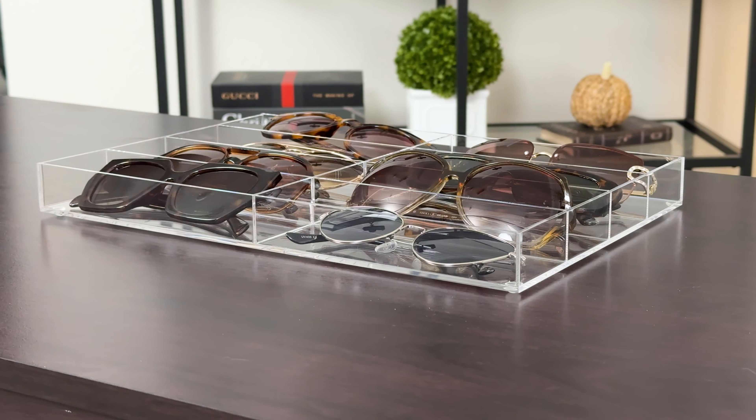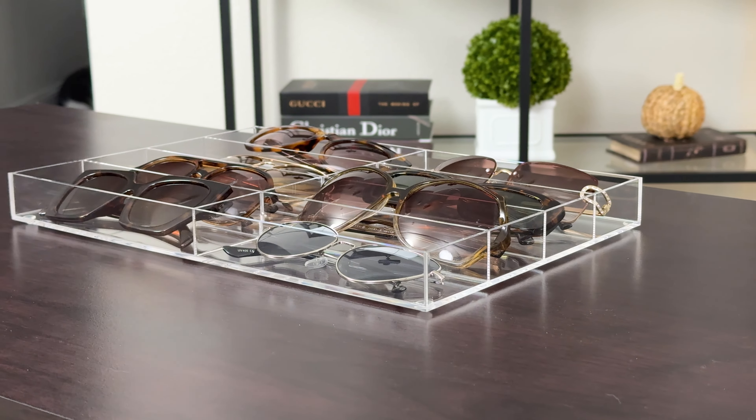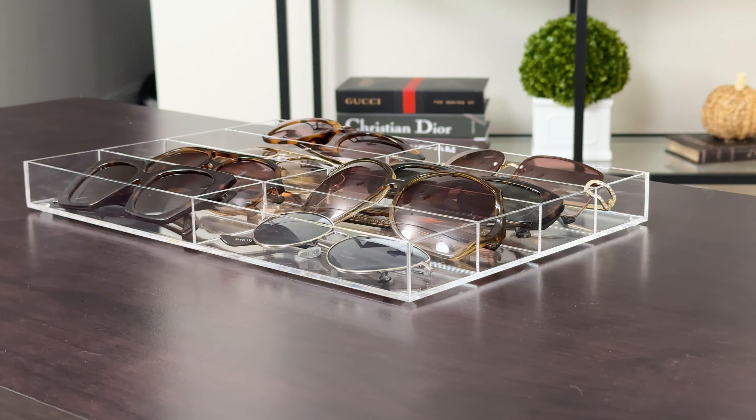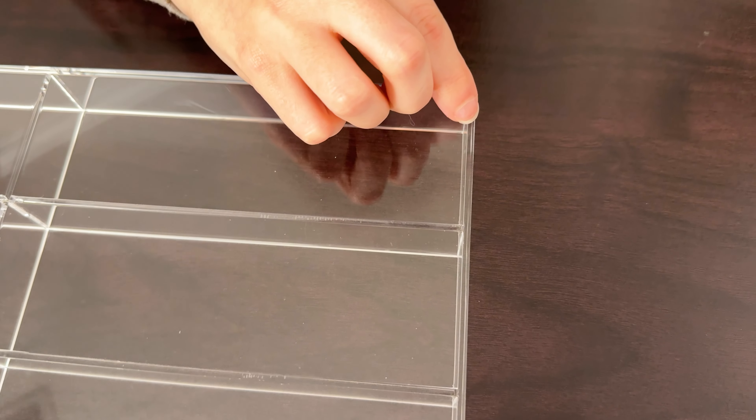I get so tired of losing my sunglasses all over the place, so I went ahead and picked up this sunglasses tray organizer from the brand Sup Apollo. This is an acrylic tray storage organizer for your sunglasses and it has eight slots for different pairs of sunglasses. They offer two different styles.